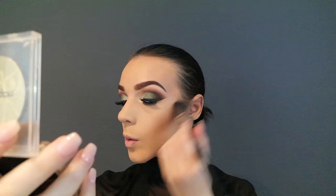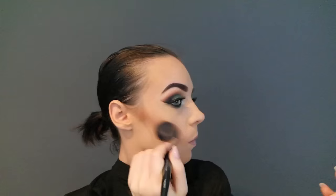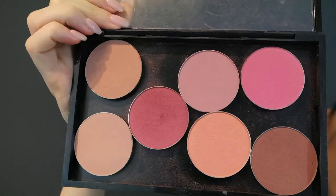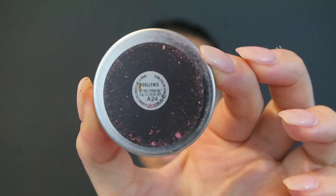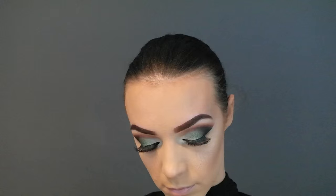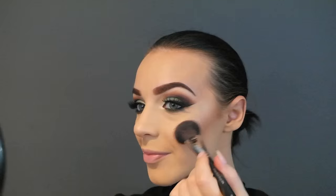Now I'm taking a lighter bronzer with a bigger brush — what this is going to do is blend out the contour so it doesn't look so harsh. I like to do my highlighter before my blush sometimes, so I'm going in with the Becca Champagne Pop, which is of course by Jaclyn Hill. And now it's time to make the apples of the cheeks pop, so I'm taking Dolly Mix and Breezy — two MAC blushes — and smiling and amping up the apples of the cheeks.